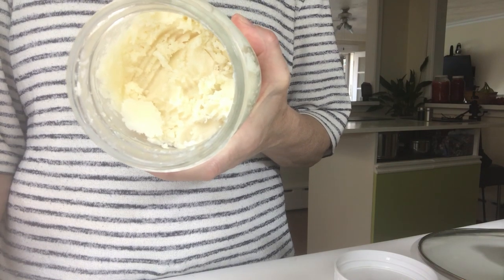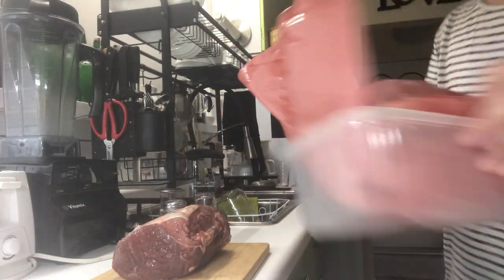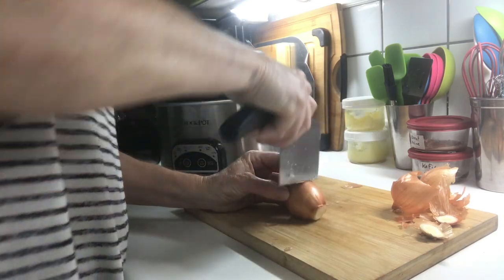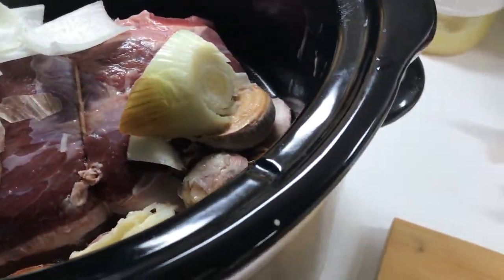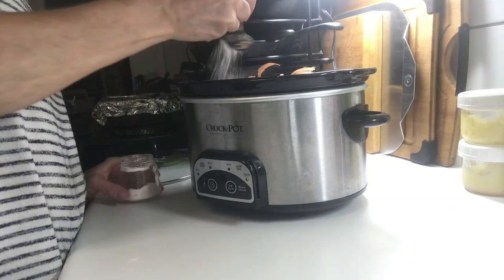This is beef and bison tallow that I rendered myself. To make today's recipe you will need two full heads of garlic with the skin on, smashed. Four small to medium cooking onions, chopped coarsely with skin on. A cup of bone broth. A tablespoon of pepper. A tablespoon of salt.